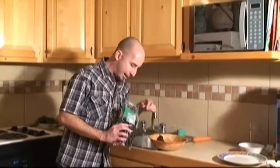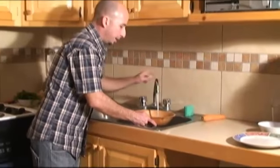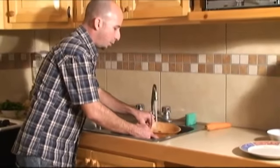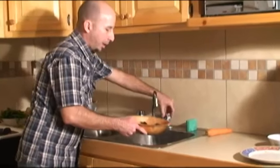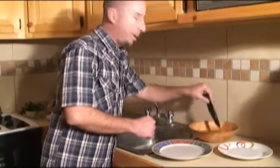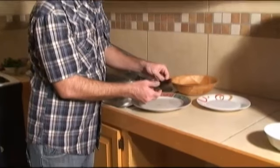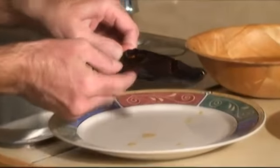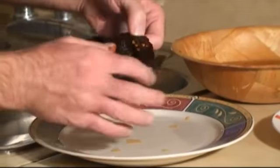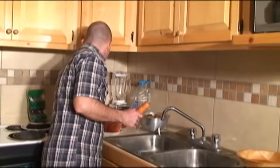I'm going to use only two chiles and put them in a little water to let them sit for a bit. Now our peppers are ready — the skin is soft enough — so I'm going to open them up and remove the seeds. We're done with the peppers and now I'm going to peel and dice the carrots and the potatoes.